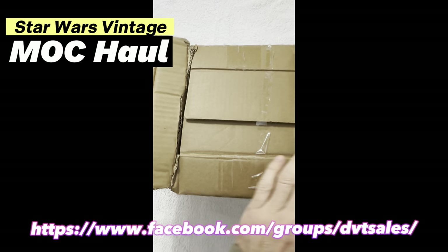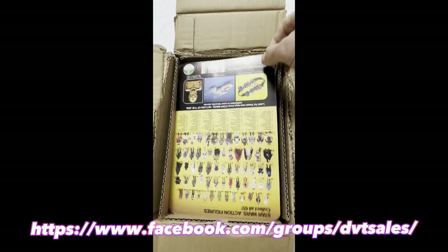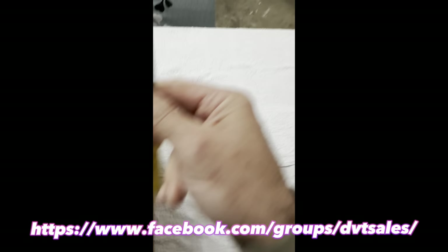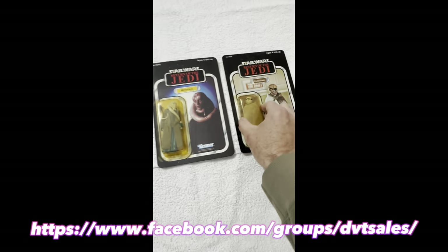Small box — what could possibly be in here? Yeah, Star Wars Vintage. Pretty good, bit of a weak way. Looks like Bib Fortuna 65B, looks like a 79 back Prune Face.